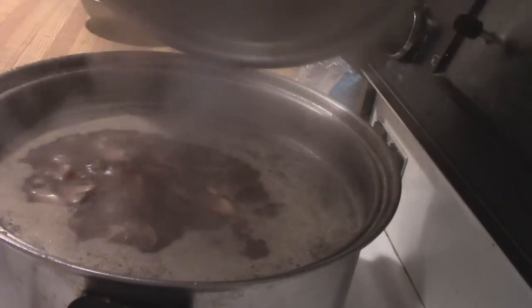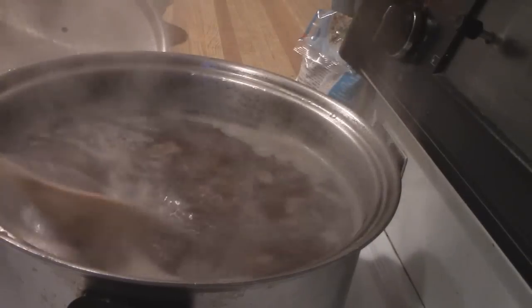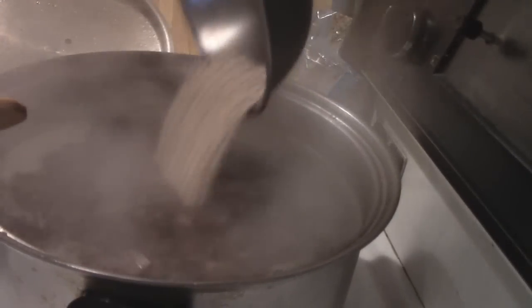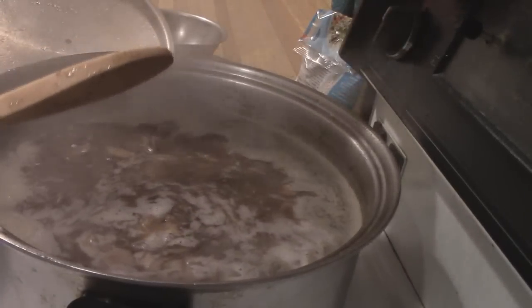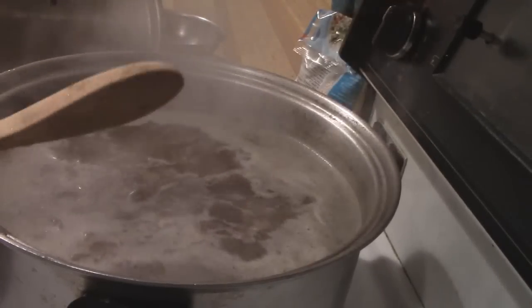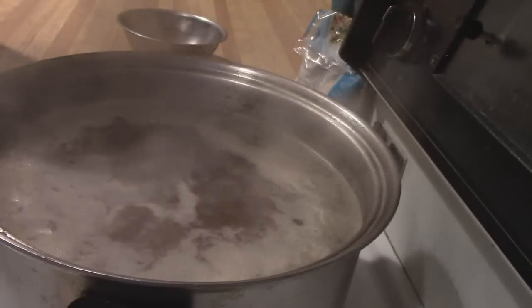I'm just going to look in my pot — yep, it's boiling away and it looks delicious. I have about a cup of pearl barley and I'm just going to pour that in. I'm going to turn my heat down to a simmer and give that about a half an hour. Then we'll check it again and it should be done.